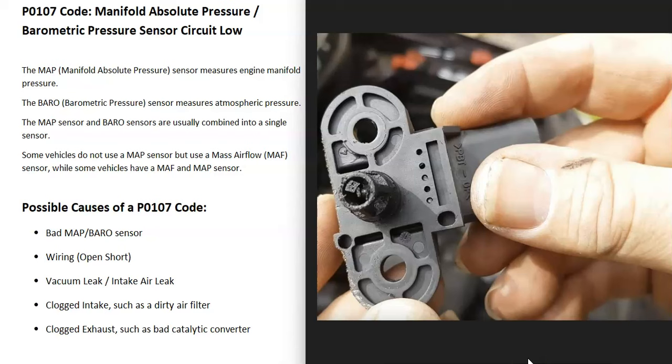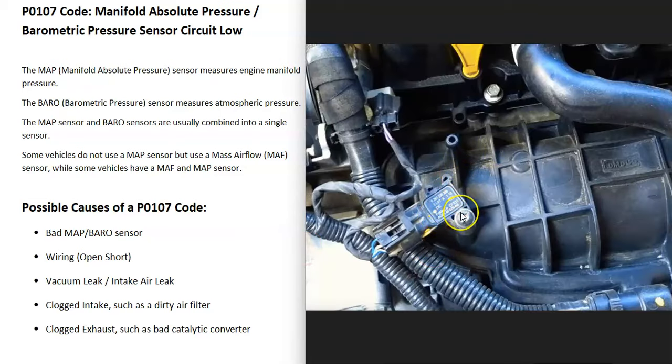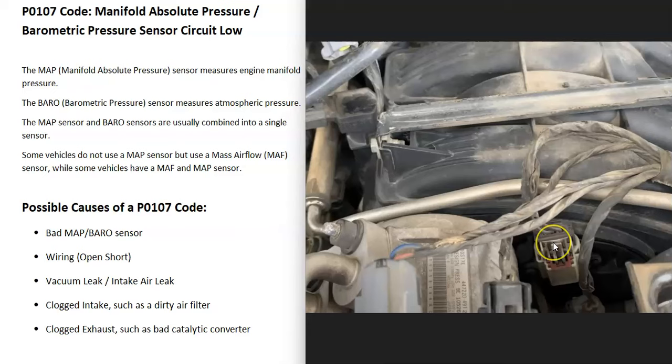When you get a P0107 code, the computer is seeing a problem with the manifold absolute pressure sensor, so it's going to require troubleshooting. The first possible cause is that the MAP sensor has just gone bad and needs to be replaced. A lot of people when they get this code automatically go swap out that MAP sensor. You can test it if you want to — there are some good YouTube videos on that.